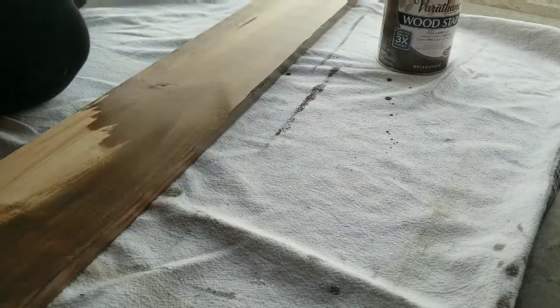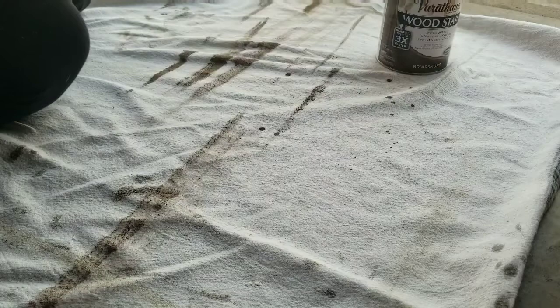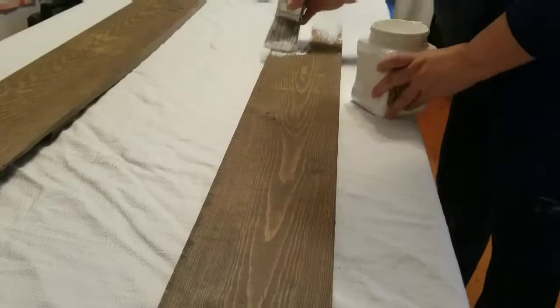After I brought them home, I started to stain them. I stained both of them front and back with the Varathane Briar Smoked stain. The reason I stained both — even though I'm doing one in white — is because when I distress it I want to make sure that the dark wooden tone comes through.